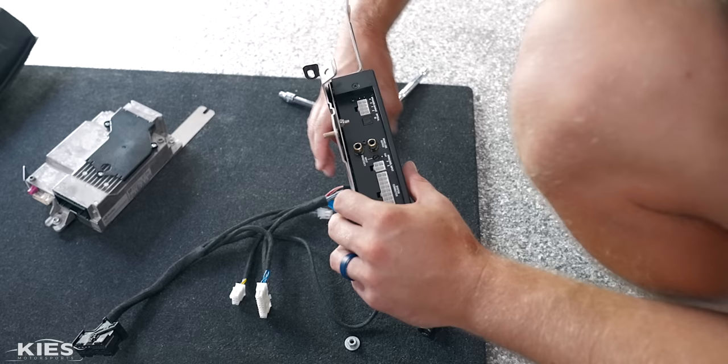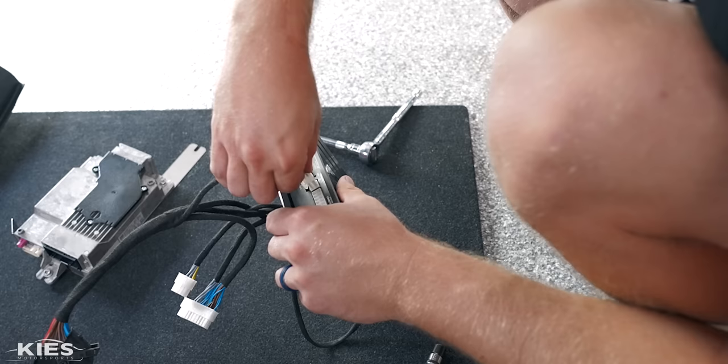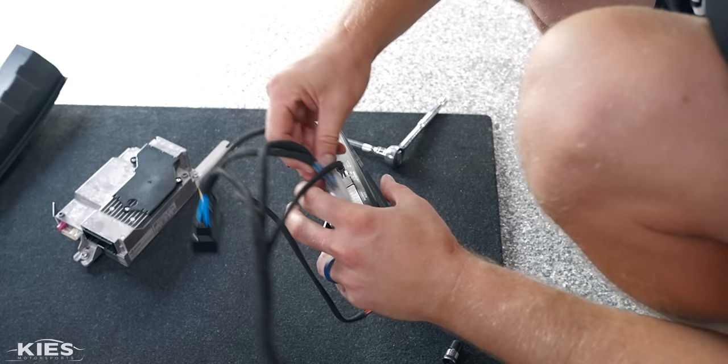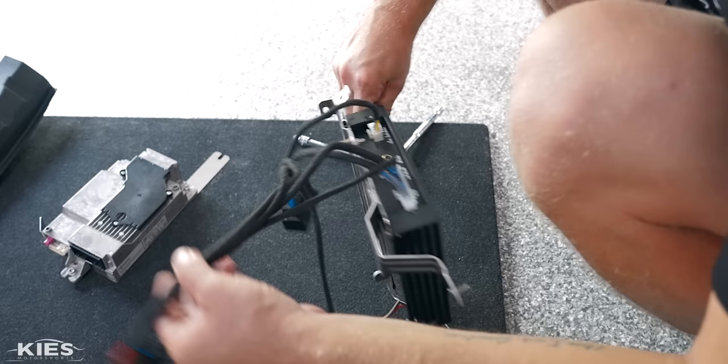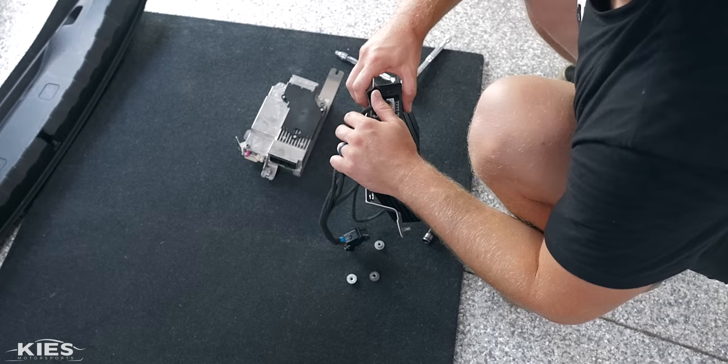Now take the white connectors that come with the harness and plug them in: the medium connector goes here, and this one goes over here. We also need to plug a couple of these connections back into the OEM unit, and that's what enables the entire system to be completely plug and play. With that, let's install it back in the car.